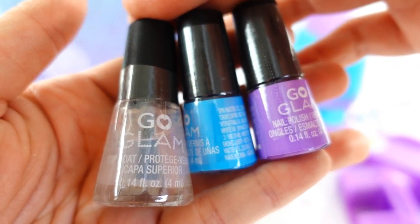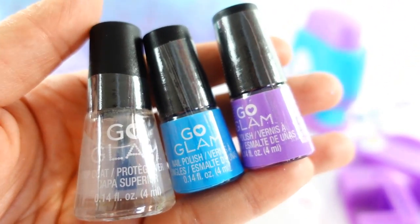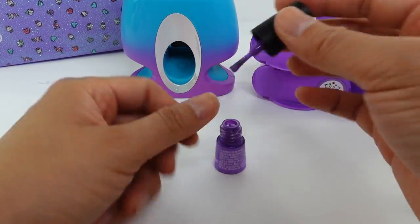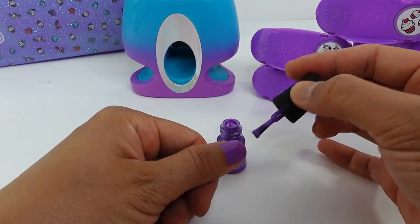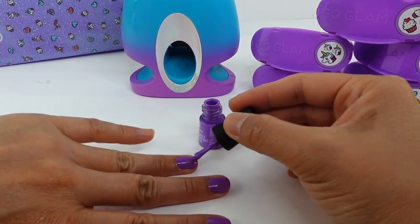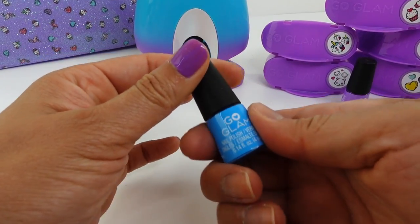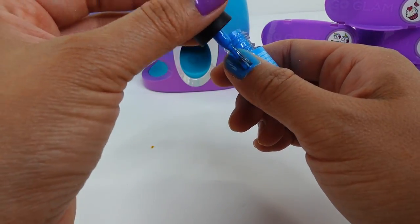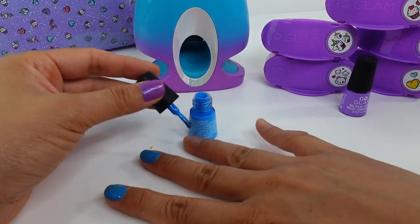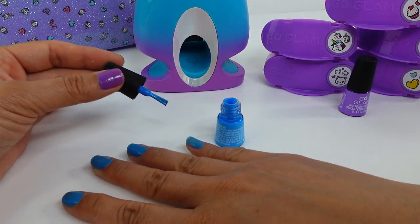We also have three bottles of nail polish — a top coat, one in blue, and one in purple. Let's start by painting our nails. On my left hand we're going to paint it purple — what a nice purple, this paint is actually pretty thick. And we'll paint our right hand blue — oh I like this blue too. Now let's wait five minutes for the paint to dry.